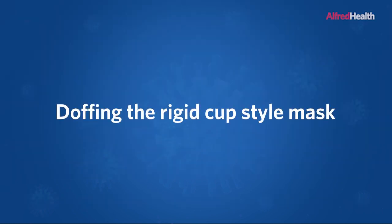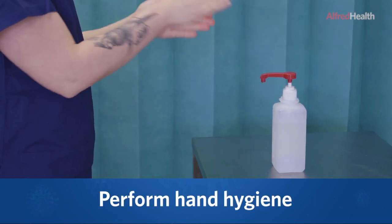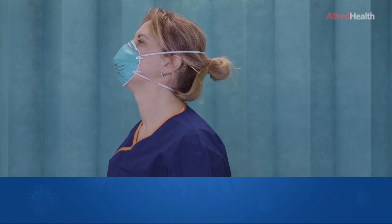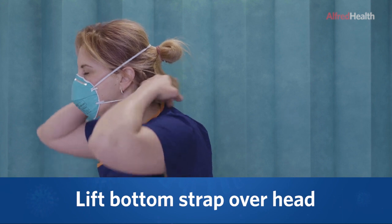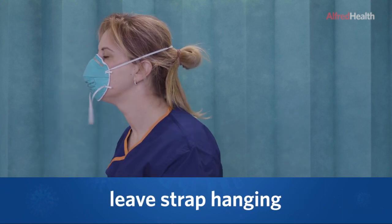Doffing the rigid cup style mask. Perform hand hygiene. Tilt your chin up into a sniffing position and bend forward slightly. Lift the bottom strap over your head in a slow controlled motion and leave the strap hanging under the chin.